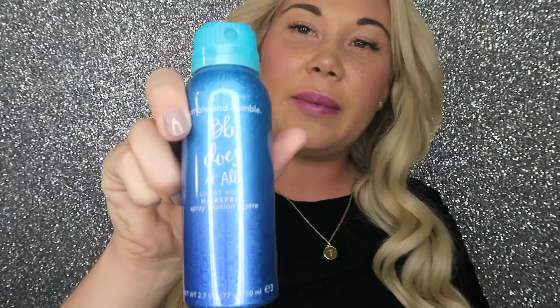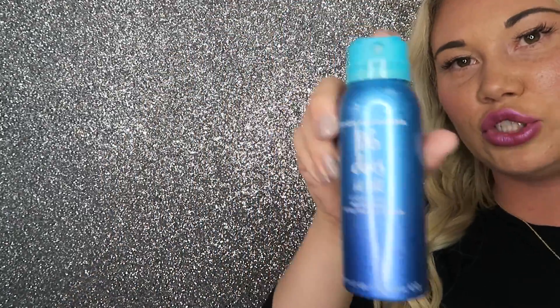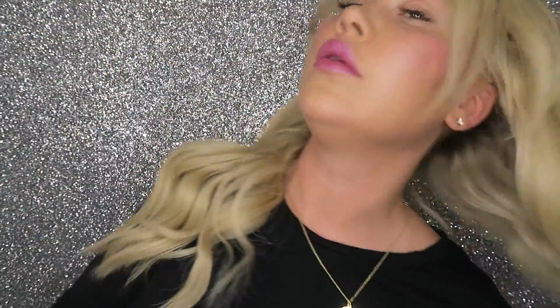Now, beauties, you have your hair curled and you're looking pretty good! This is my favorite hairspray ever — it's by Bumble and Bumble, called BB Does It All. And BB, you do do it all! I'm just going to go ahead and spray it. Literally, this makes your blowout last like all week.